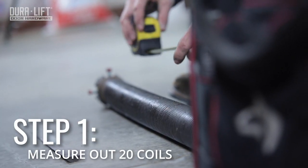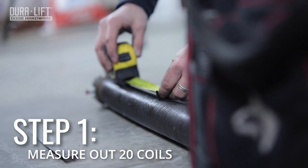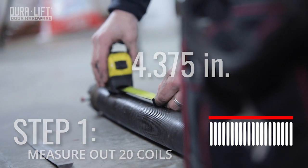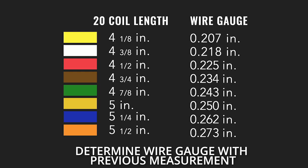Begin by measuring 20 coils with a tape measure. Your 20-coil measurement indicates the wire gauge, as does the color painted on the spring. For example, a 0.218 wire gauge is painted white and will measure 4 and 3/8 inches in total.